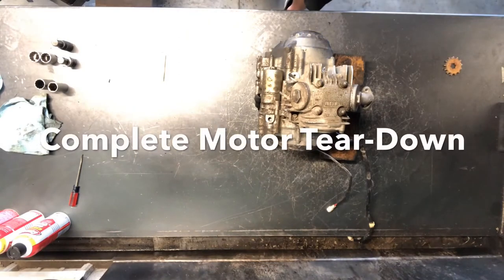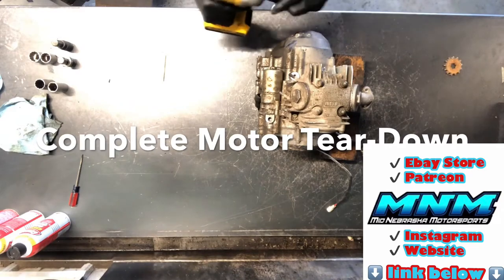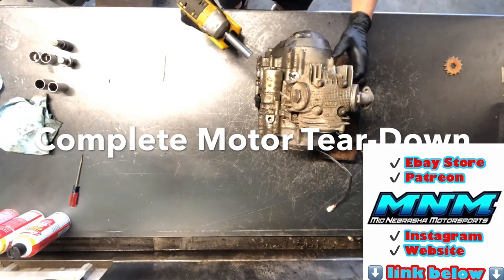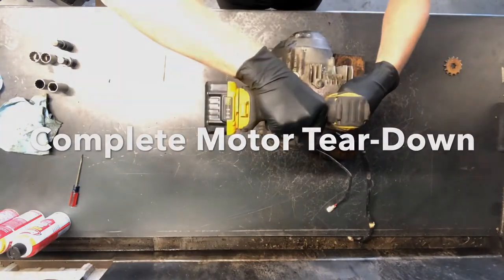Today we're going to be digging into a TTR-50 motorcycle. We've got transmission problems with this motorcycle, so we're going to tear it down, get into the bottom end, and figure out what's going on with that motor before we rebuild it.